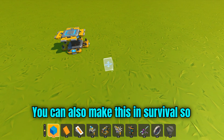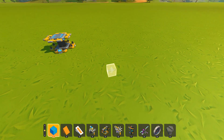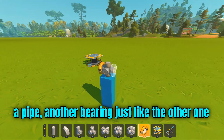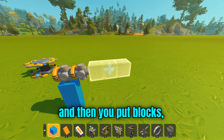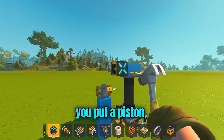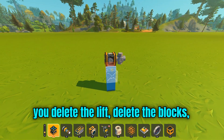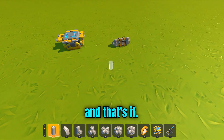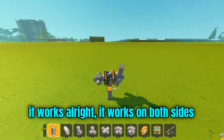You can also make this in survival, so it's survival-friendly. First of all, we put a pipe, another bearing — just one on either side — then you put a block and place a lift underneath it, and lift it up. You put a piston here, delete the lift, delete the blocks, and put it on the lift, and only then you put a pipe. That's it. This is how you make a pass-through, and it works on both sides.